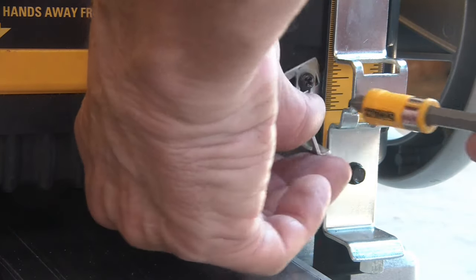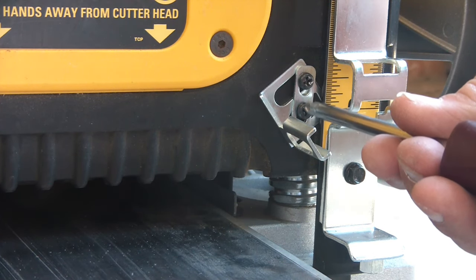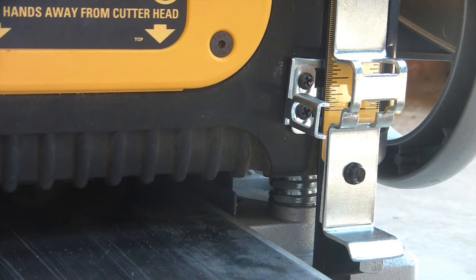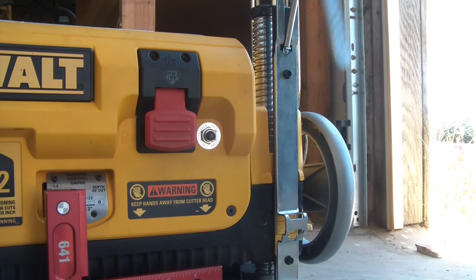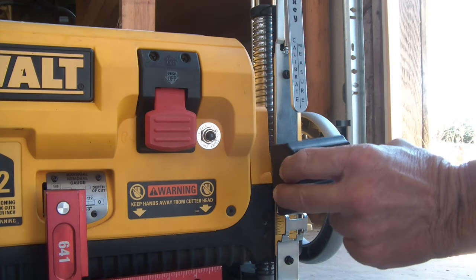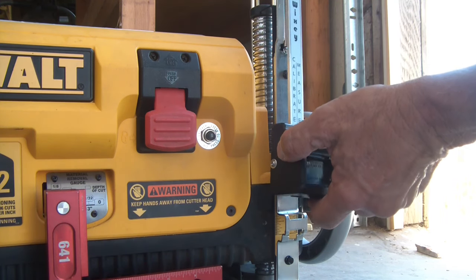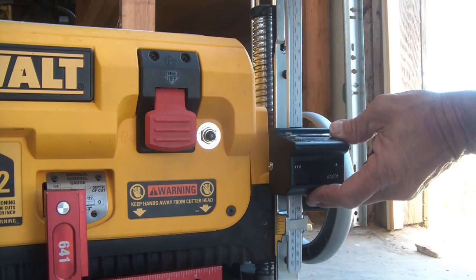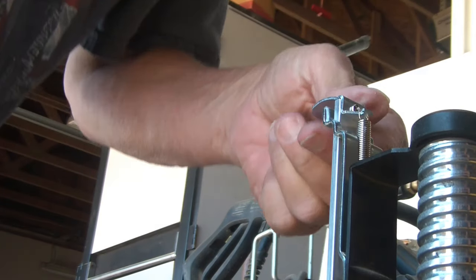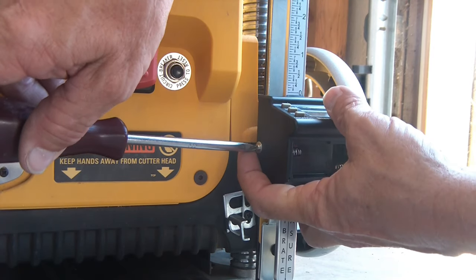I'll leave it a little loose because I'm not sure how tight I want it just yet. Now let's put on the readout - I'm going to slide in the measure, make sure this is behind here, slide it back through all the way. Grab your spring here, lift up, and hook it back on the tab. That's done.